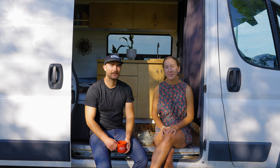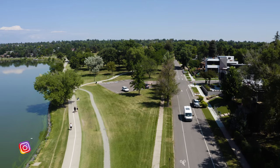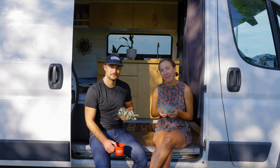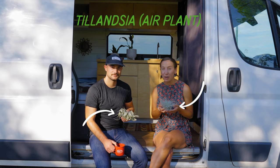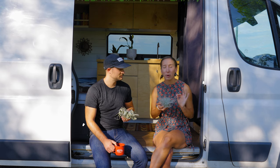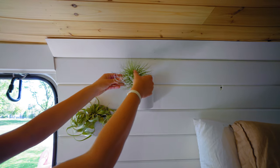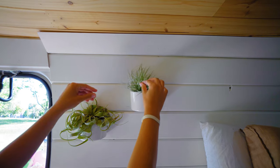Hey, I'm Amelia and I'm Steve, and this is the Vibe Van. Dave and Matt Vans asked us to share some of the best plants to travel with while on the road. So this summer we've been traveling with Tillandsia, or what are commonly known as air plants. These have been the perfect plants on the road because, as you can see, they don't need dirt — they can just float in the air and you can put them anywhere throughout the van.